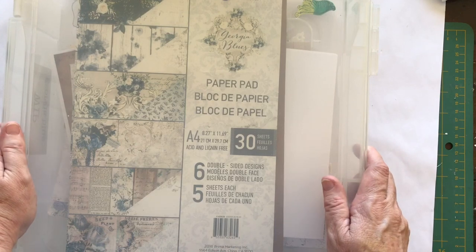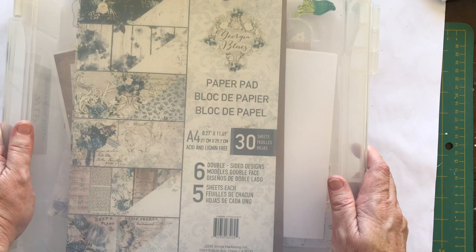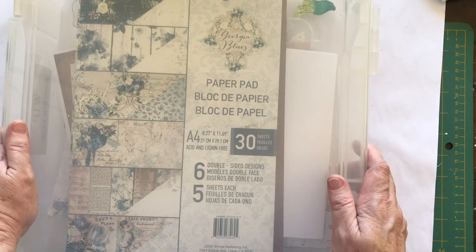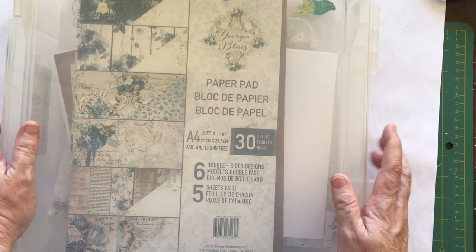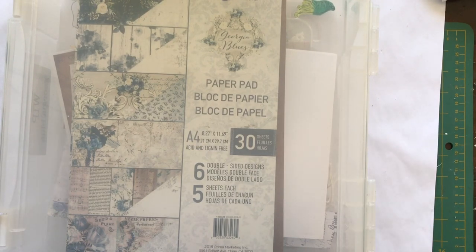I don't like to see my supplies when I'm working — I like them tucked away, and that's just how I prefer to work. So if you like that too, these storage solutions are a good idea. That's it for now. I'll be coming back with more videos showing how I organize and store my supplies and taking you further around the craft room to see the changes I've made in 2020. This is Deborah — thanks for watching, cheers!